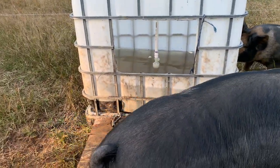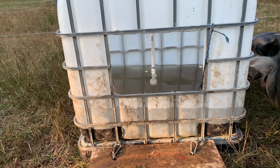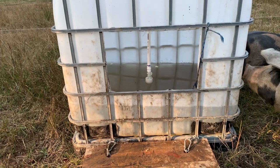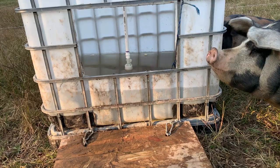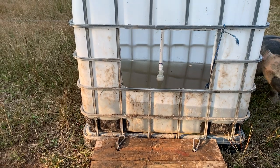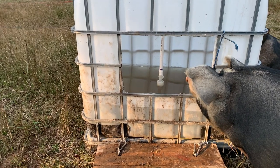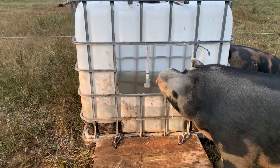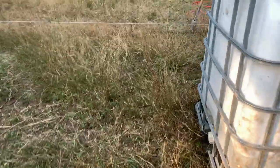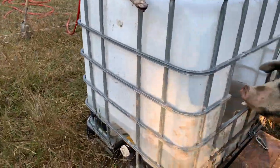So as the pigs come up and drink out of the drinker, it automatically refills. Now in the morning when we come down and do chores, we don't have to stand over two barrels with a water hose for 15 or 20 minutes filling them up. Our daily water chores have ceased to exist. The only water concern is when we move the pigs — just come over to the side, open the valve, drain the water out, rinse it, move the tank to the new spot. Works great.